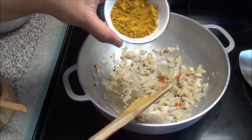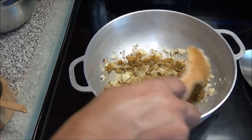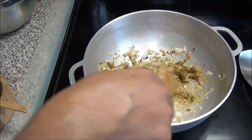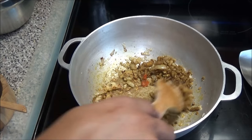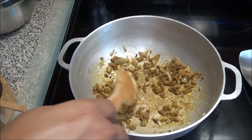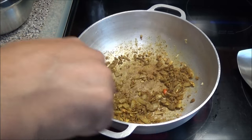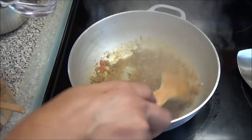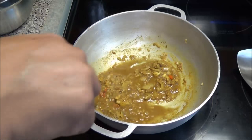Now I'm going to add in the curry powder. I cut about six green bananas for this recipe. You want to let your curry toast on low, and once it has toasted for about a minute add some water to help cook the curry. Allow this to cook until the curry turns into a thick paste.